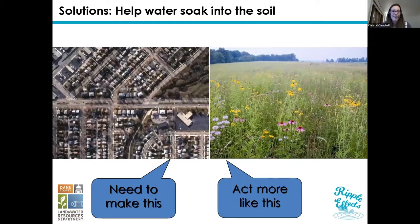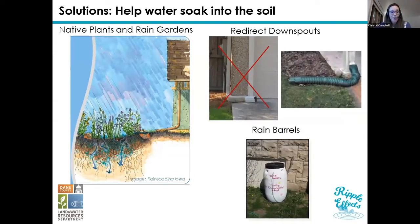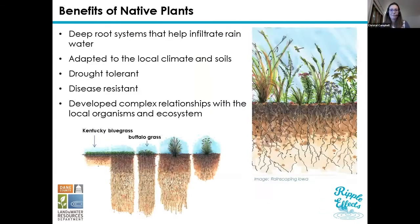So now let's talk about solutions. We really want to help that water soak into the ground — we want to make the impervious landscape act more like a natural one, and that's kind of where rain gardens come in. The solution is to create more natural areas: rain gardens, native plants, redirecting downspouts away from hard surfaces to drain onto lawns or gardens, and rain barrels to harvest water for use later. These native plants develop really deep root systems, and that really helps the water to infiltrate and soak into the ground. They're also well adapted to their environment, drought tolerant, and disease resistant.